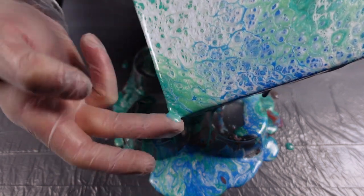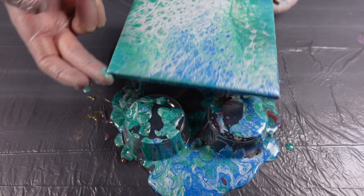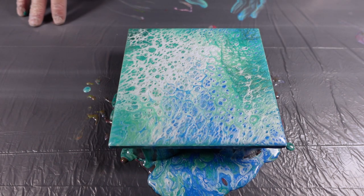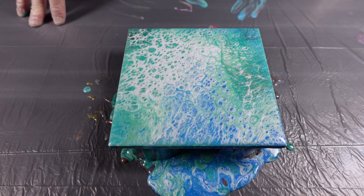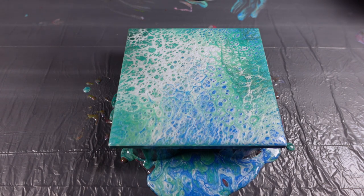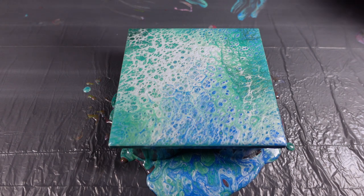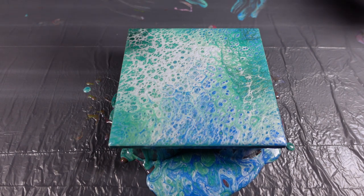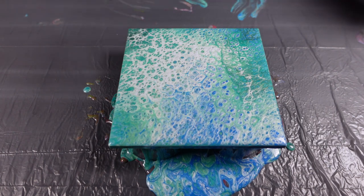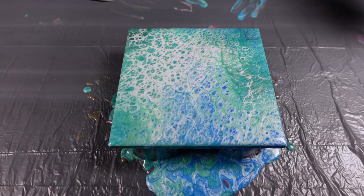I feel like this one's almost a little bit more holiday than the last one. Let's move this composition back towards the center. We kept a lot of that lacing in there, which is awesome because that is super pretty. I bet if I hit this with a torch it would probably make some really cool cells. I'm sure it's going to do something. It's having a very small reaction with the silicone right now, but those cells that are already there are growing even larger. That's gorgeous right there.